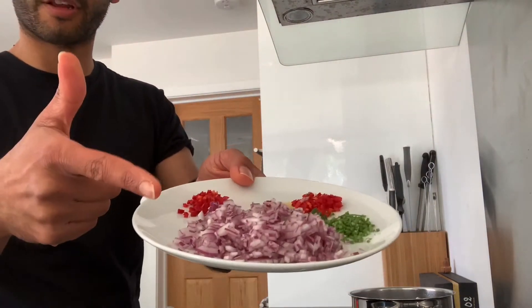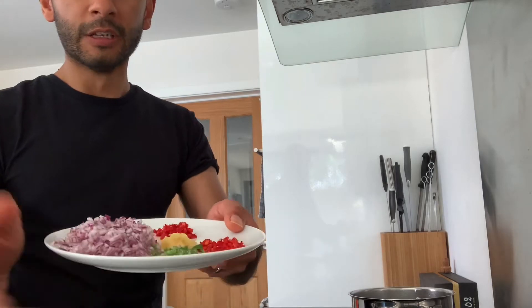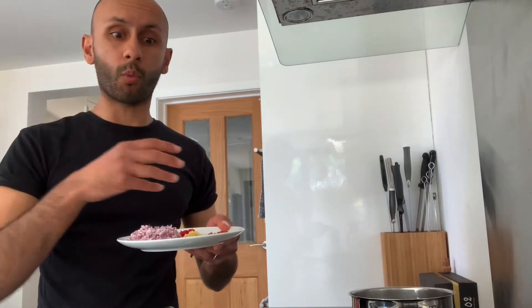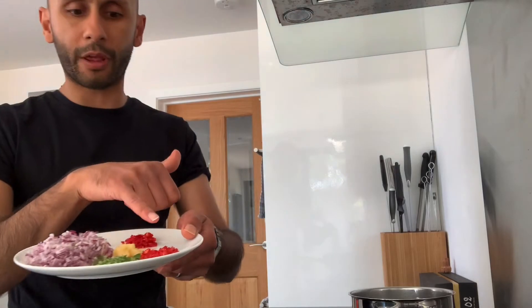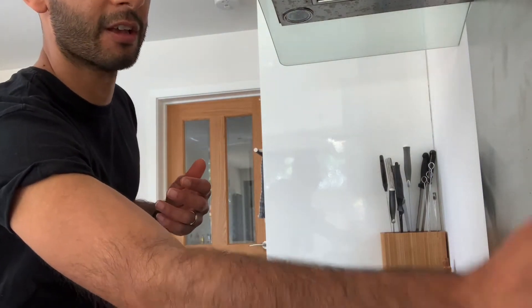We've got some red onions diced up, a finely grated clove of garlic, and parsley stalk. We're going to use parsley as the herb in this dish but we don't want to waste anything. I've just picked off the leaves and finely chopped that up into our garnish. The stalks are reserved and finely diced as well, going in as a base along with half a red chilli, finely diced, with some red chilli reserved for garnish.